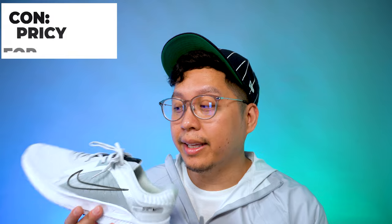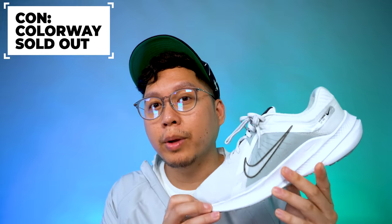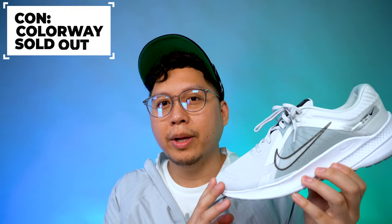Another con is that these retail at $80, and as much as that's a good value, you could probably go to any shoe store and get a regular Nike shoe for well under $80 — maybe $70, $60, or even $40 — just for a shoe you could run in. If that's your priority, you might just get a regular shoe for a better deal, even though the Quest 5 is still quite stylish and relatively fairly priced.